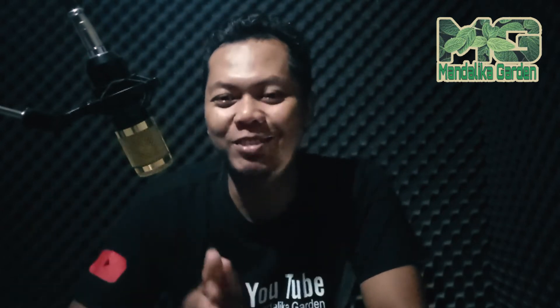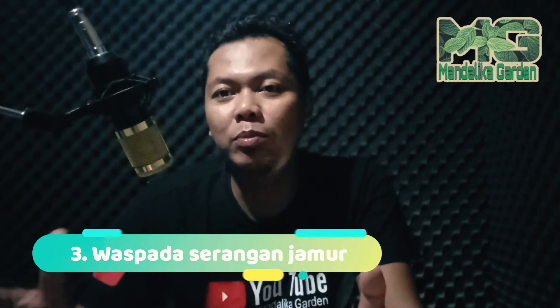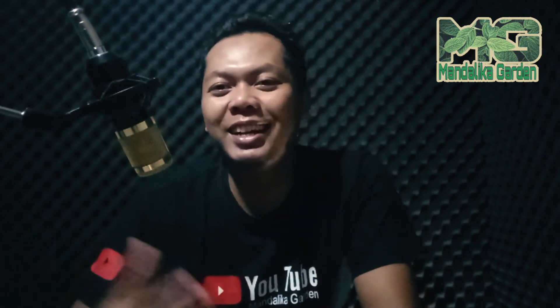Yang ketiga, waspada serangan jamur. Di musim penghujan, penggunaan fungisida harus diperketat karena memang mudah kena jamur. Kalau saya pribadi, harus rajin menggendong sprayer. Kalau tidak disemprot, nanti kena jamur. Jadi tips yang ketiga adalah waspada dengan jamur, artinya fungisidanya diperketat atau diperbanyak.